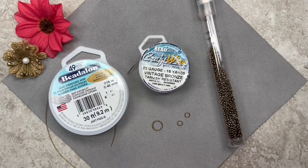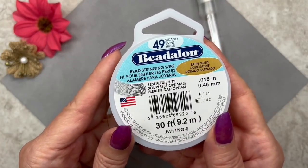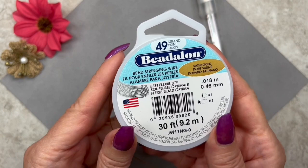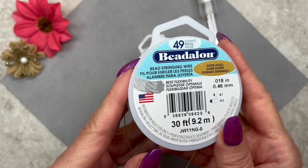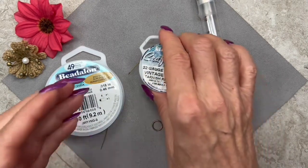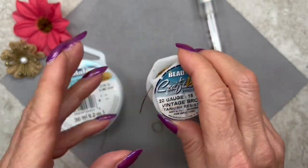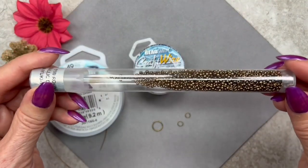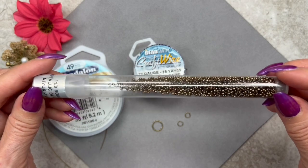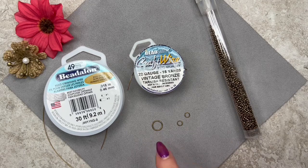Here are the rest of the items we're going to be using. I have some beading wire by Beadalon, though you can use any brand. This one measures 0.018 inches in diameter (0.46mm), in a gold color, and it's 49-strand. I also have some craft wire by Beadsmith — it's 22 gauge in a bronze color. I have some seed beads, size 11.0, Toho beads in metallic dark bronze. I have a large jump ring at 10mm, and two smaller ones at 5mm. I think that's about it — let's get started.